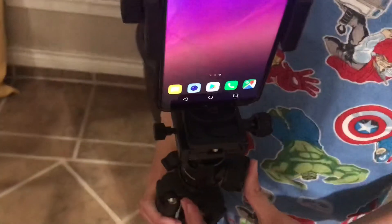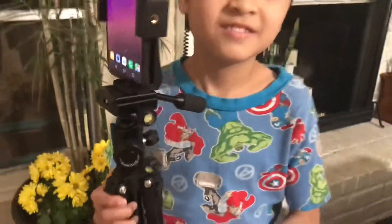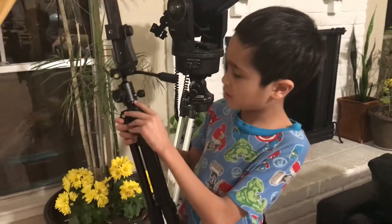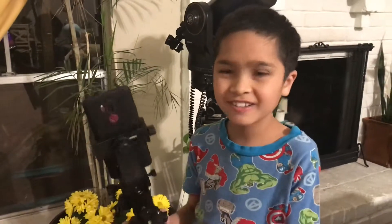The level indicator shows whether the tripod is balanced, so you can see if it's balanced wherever you are, making sure your photo or video is even. It also has degree markings, so you can set the exact angle you want.